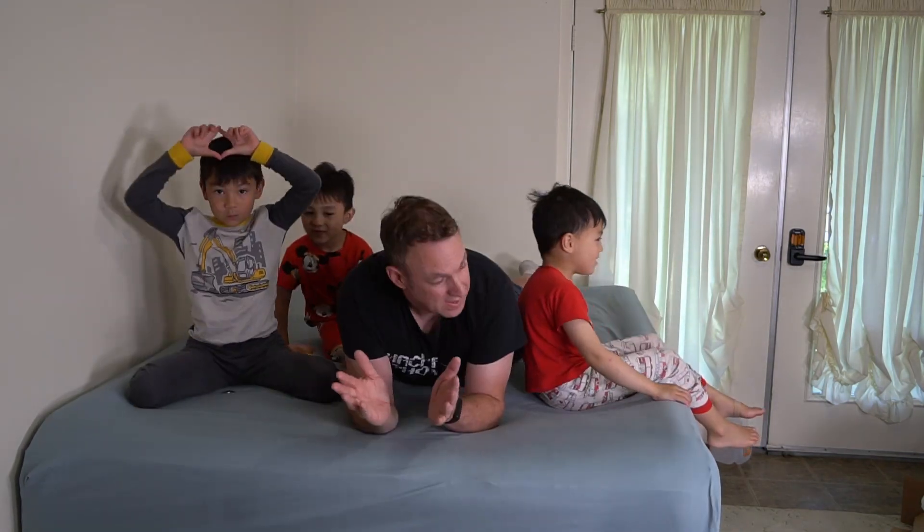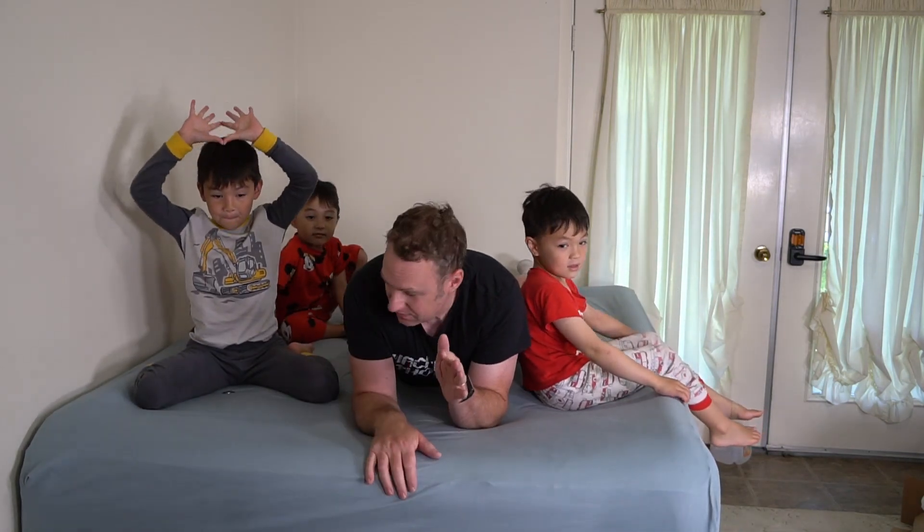I've got the boys settled so we can watch TV downstairs. We've got a nice comfortable bed to relax on.